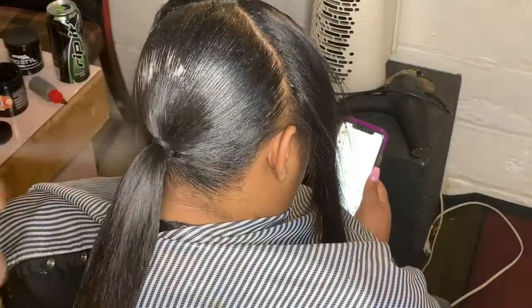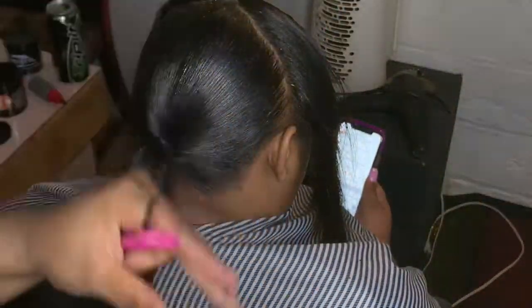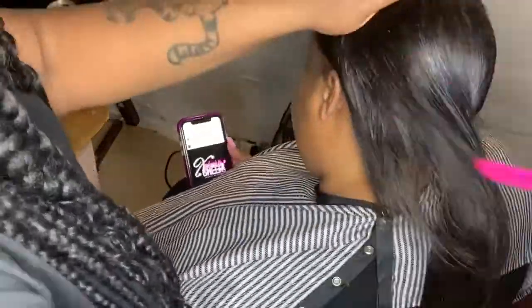Now I'm spraying my Got2b Glued spray, yes honey. The products I'm using are the Got2b Glued spray, the Jam, and the beeswax — to sleek it, sleek it, sleek it.